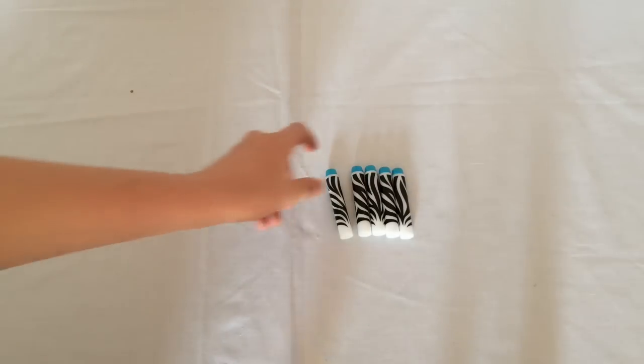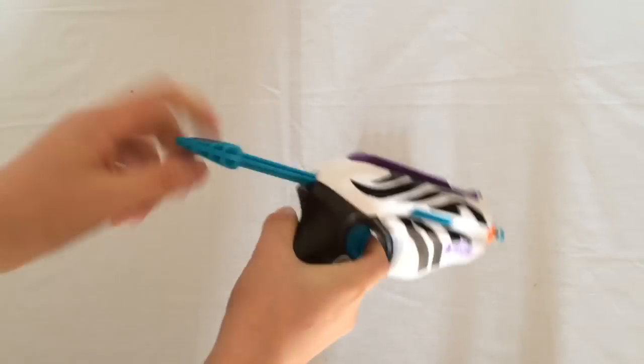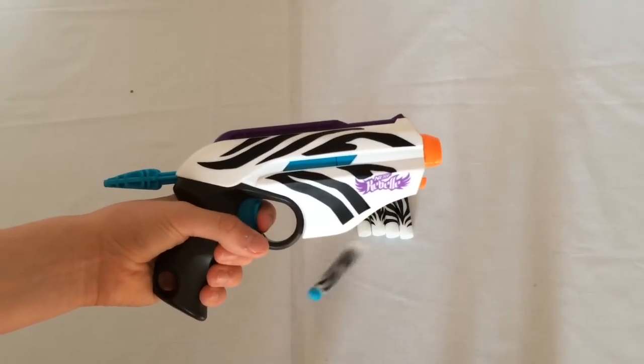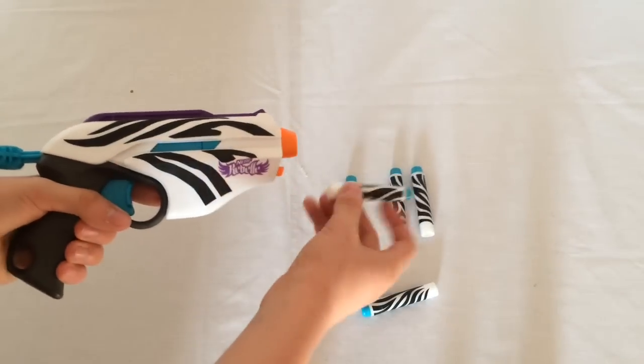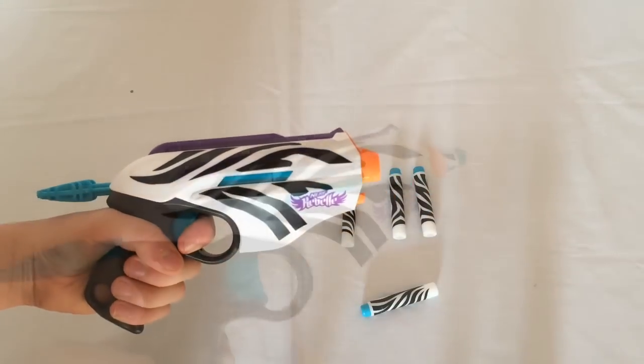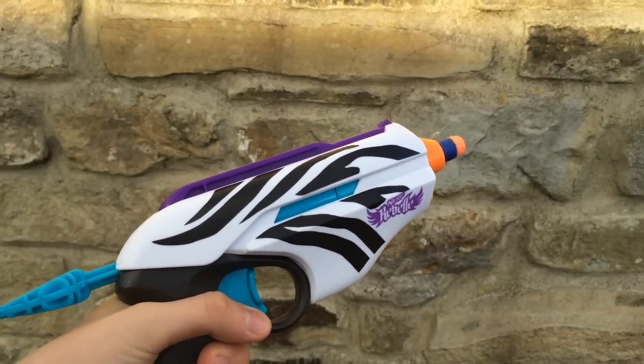So how you work the blaster is, you put the dart into the nozzle here, pull it back — same as how you'd work a Fire Strike — and then pull the trigger to fire. And that hits very hard. Same again, just put in the dart and fire. I'll give you a range test of the Wild Glam now.